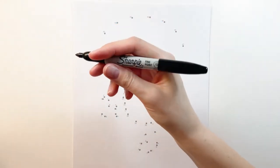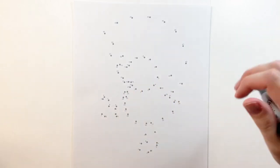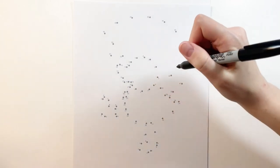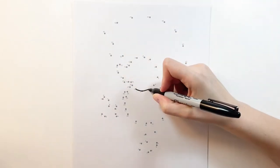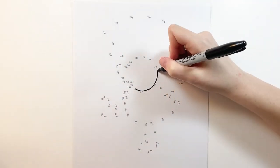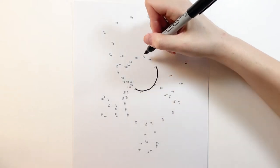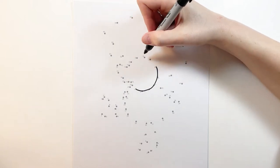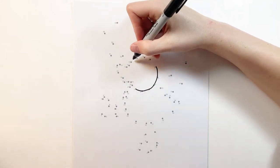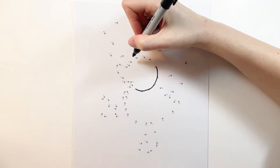Grab your marker and we're going to start here at number one. Now we're going to do a smooth curve all the way to number six. Now we're going to skip to number seven and continue on to number eleven, and if you have to work backwards to get that smooth curve, that's okay.